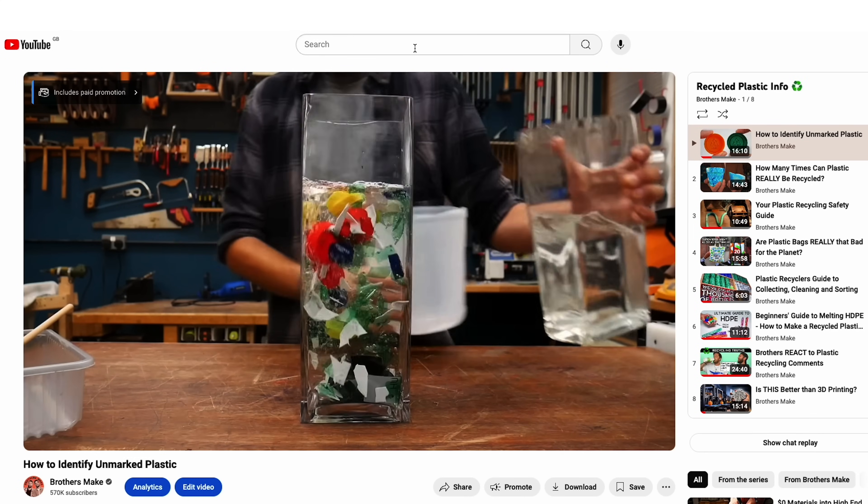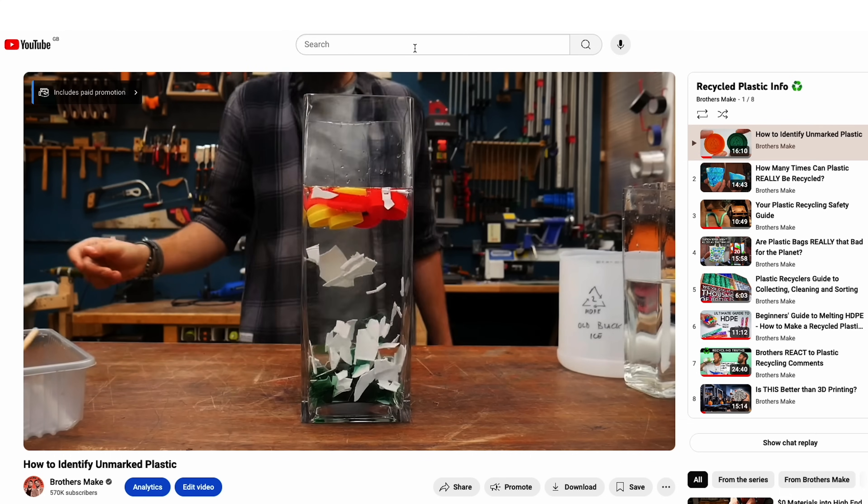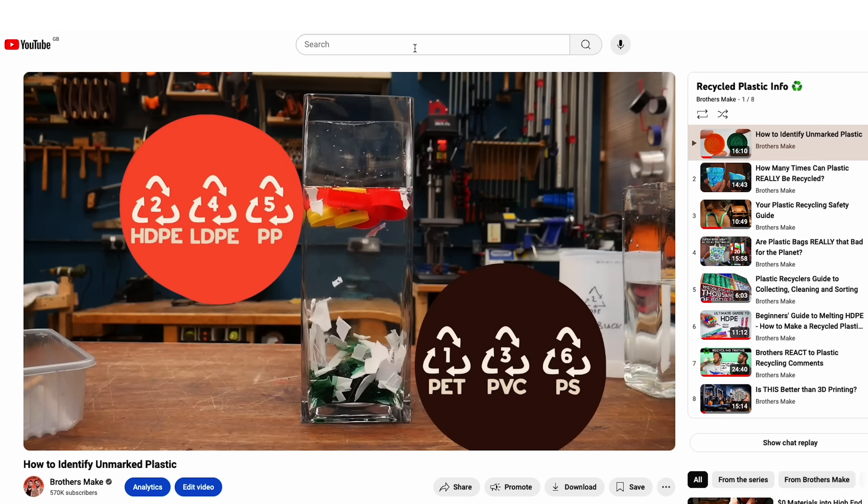But that's not always the case - sometimes it comes without marking on it, so you need another way to work out what it is. We've done a whole video guide showing you how to work out a load of different types of plastics, but what we wish we knew when we got started was that if it floats in water it's polyethylene or polypropylene.